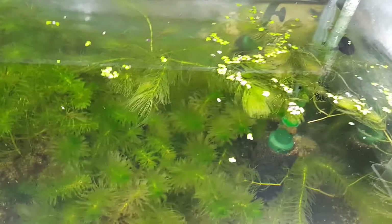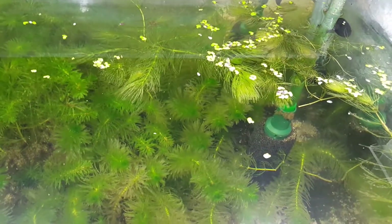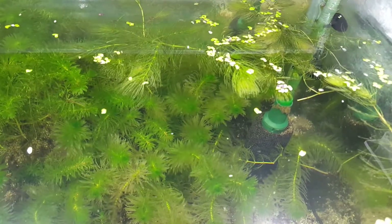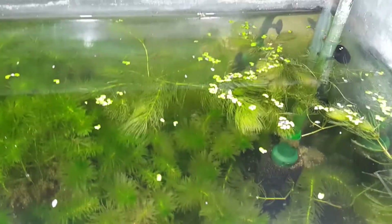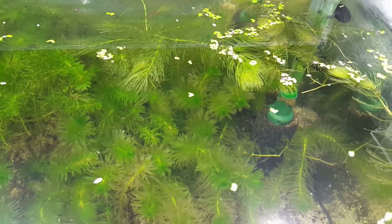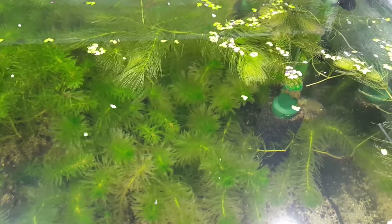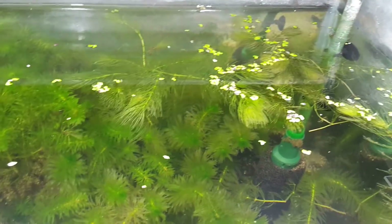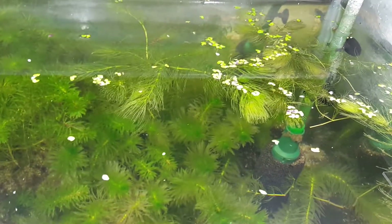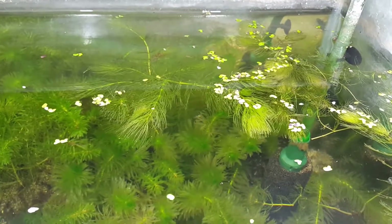This plant is often found in still waterways of almost every pond on every part of the world, and due to its adaptable nature, it grows very fast with enough light and nutrients in the water.